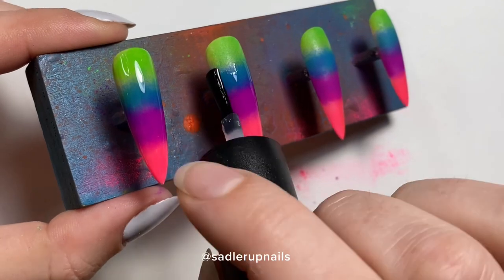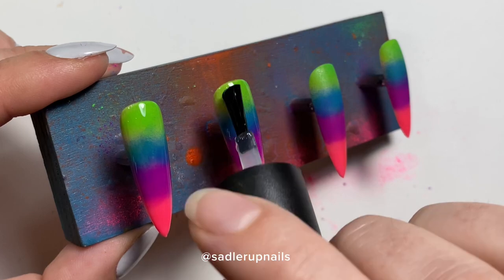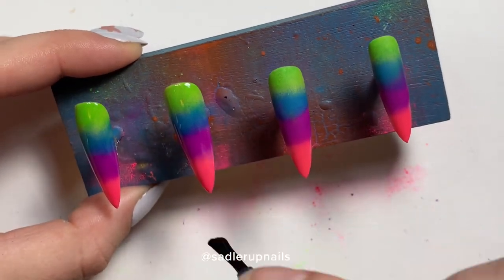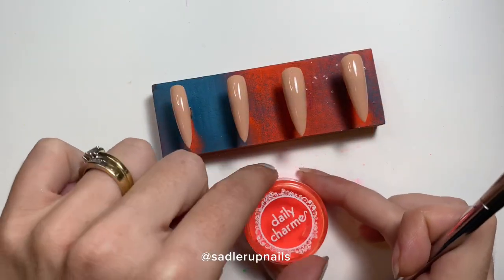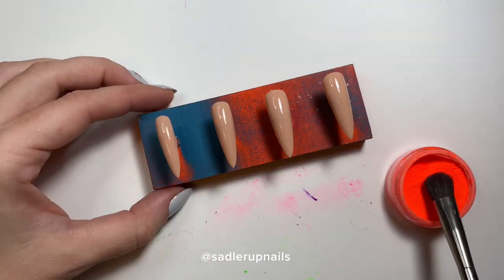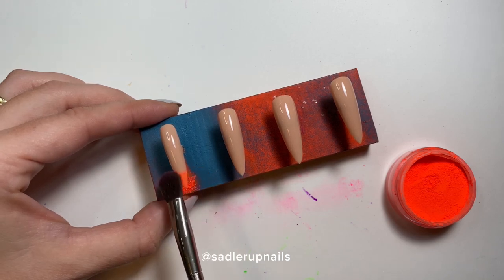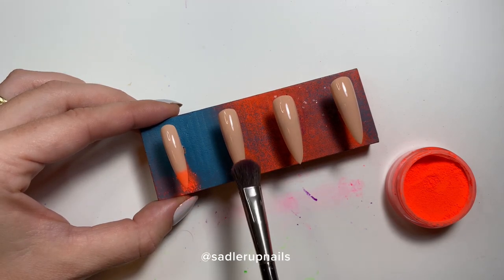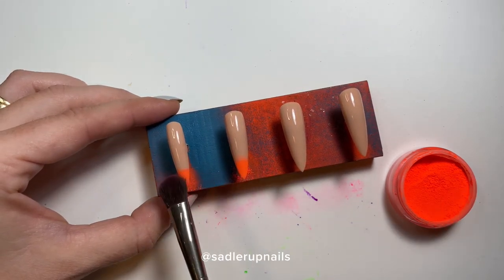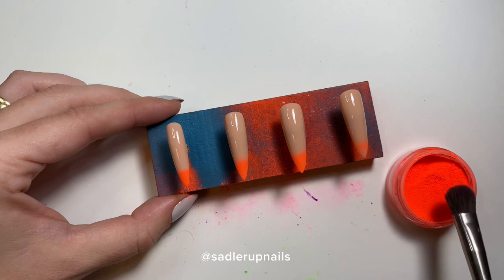I always keep an extra bottle just for pigments, and a separate clean one for nails without pigments or glitter. Before doing the holographic, I'll show the sunset ombre — starting with an orange neon pigment going down at the tip, same application as before: dipping the cleaned brush into the pigment and applying it to the dispersion layer.